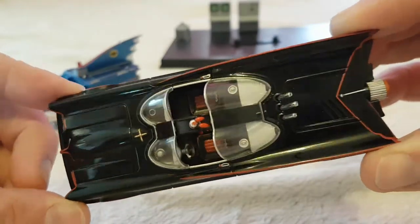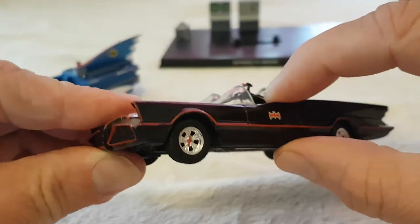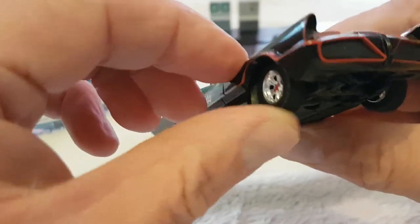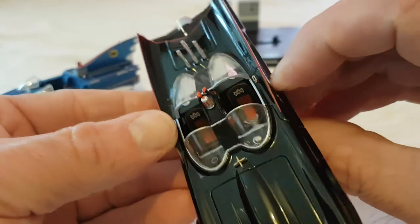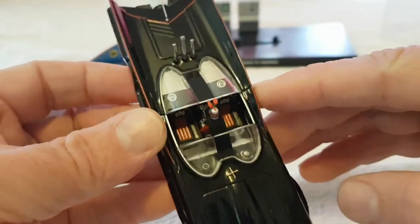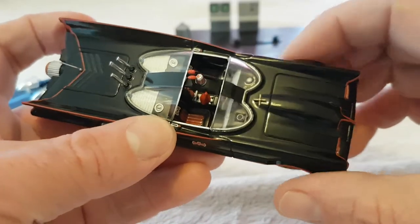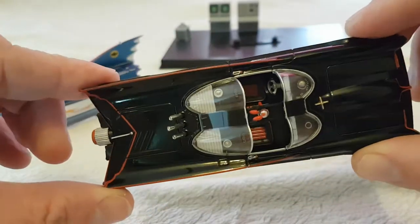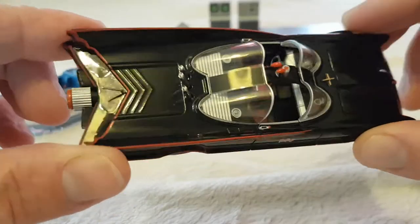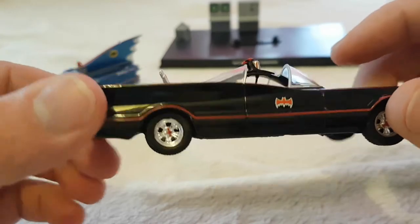I love the glossy shiny finish on it. Unfortunately nothing moves on this - the doors don't open, and I found the wheels don't seem to turn around either. I don't know whether it's because it's been screwed in. I was a little bit disappointed - I wanted the wheels to turn at least. I tried undoing the screws to see if I could make the wheels turn but it just wouldn't work, so I gave up on it.